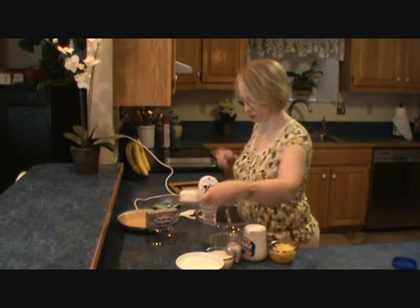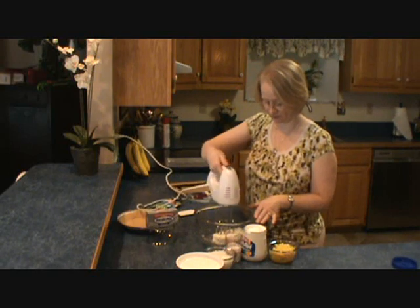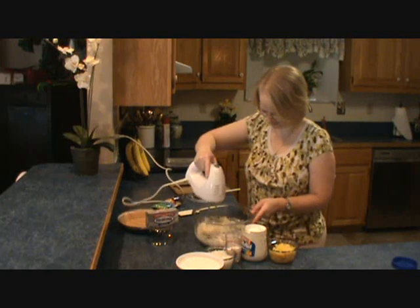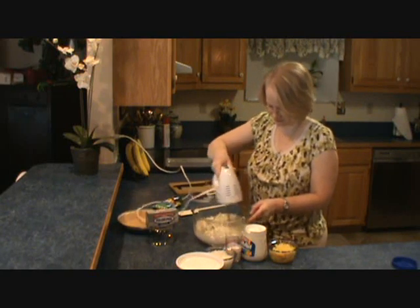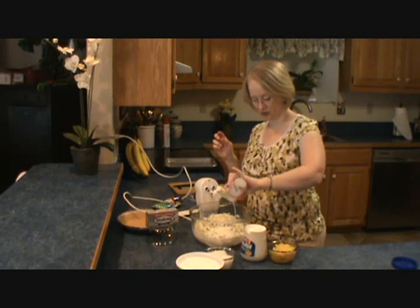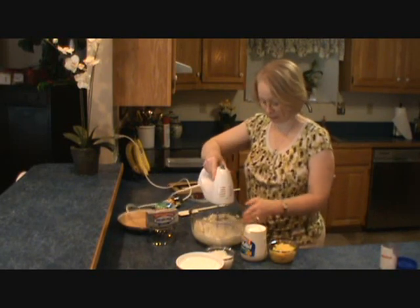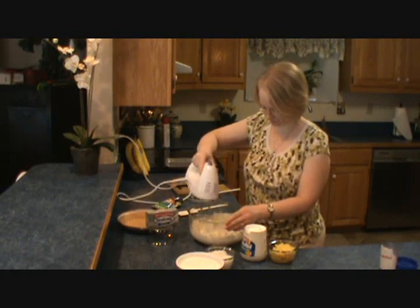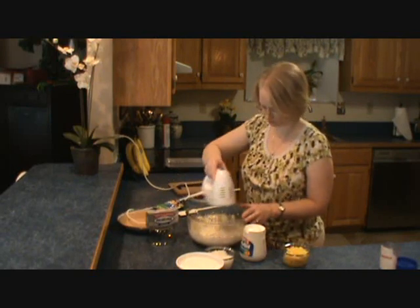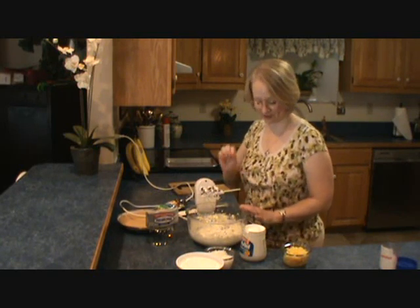Our first step is going to be to put the cream cheese in and just mix that up to get it softened so we can work with it. Now I'm going to add my coconut milk — that's two ounces of coconut milk. So that was our first layer of flavor, putting the coconut milk in.